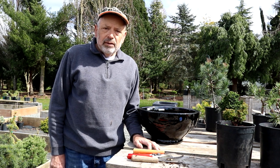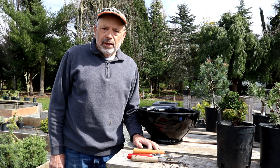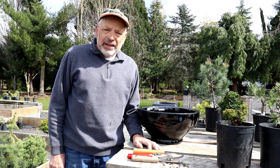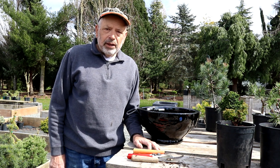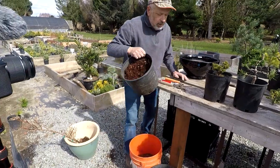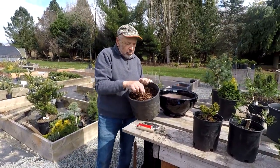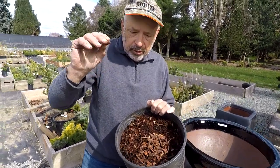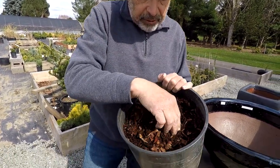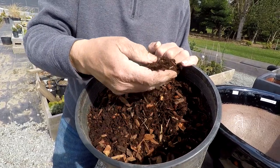People use that bark in their yards, and in the nursery business we use it as our media to pot up plants. We want to use something similar for your potting, with a few additions. I've got a few bark products here — this one is a nugget bark, called mini pebbles — just little small nuggets of bark. That would be fine, but we want something mixed in that's a little bit finer, so I've mixed in some super fine bark.